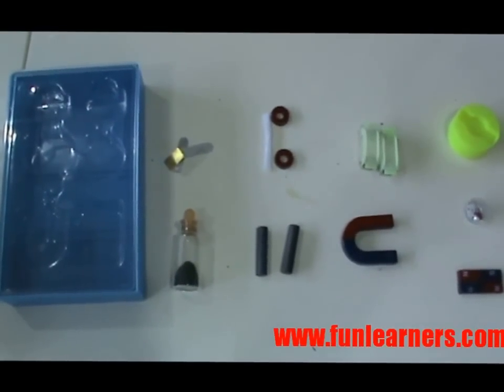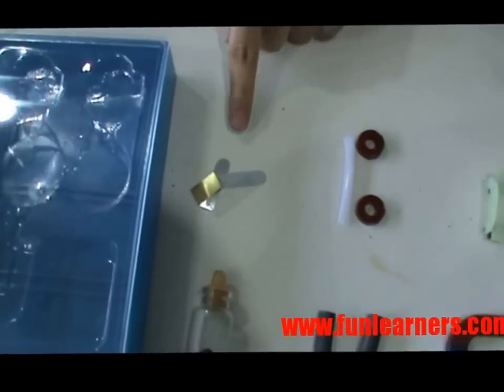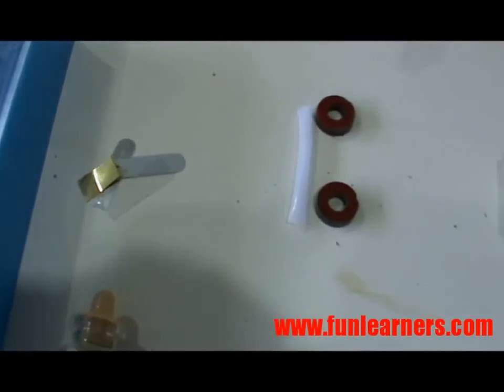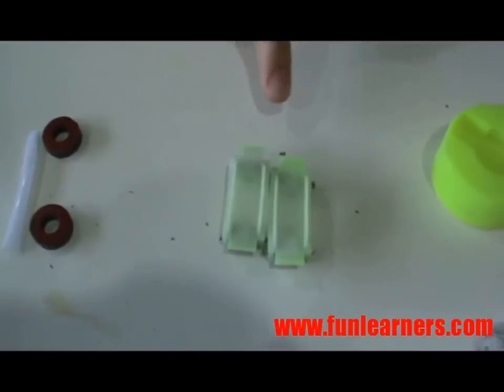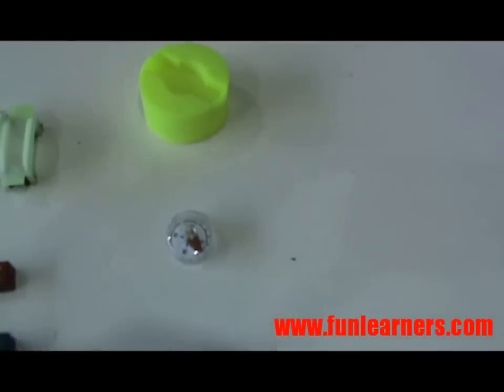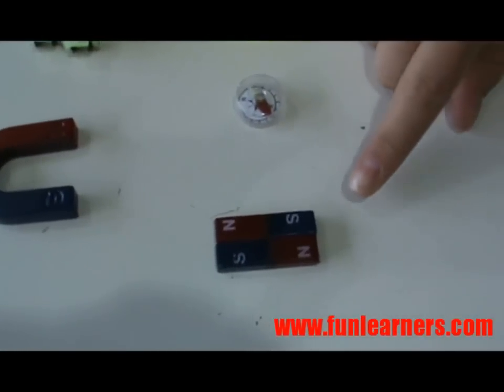These are the items in the Magnet Experiment Set. We have some objects to find out whether they are made of magnetic materials or non-magnetic materials. We have two ring magnets and a straw. We have two carriages and we also have a floating platform. Other than that, we have a compass and two bar magnets.